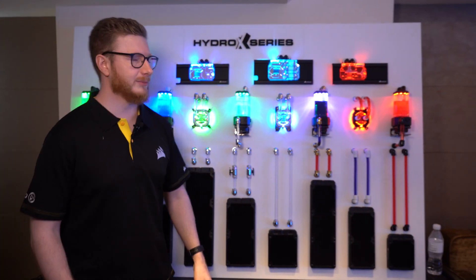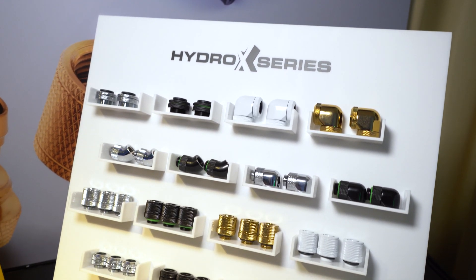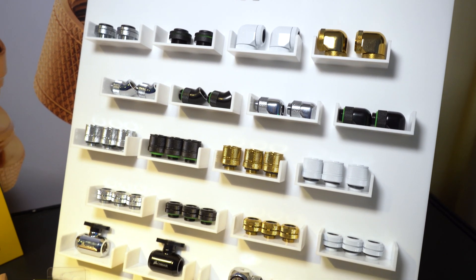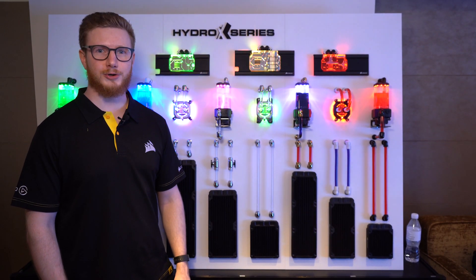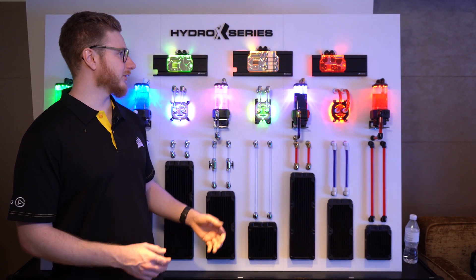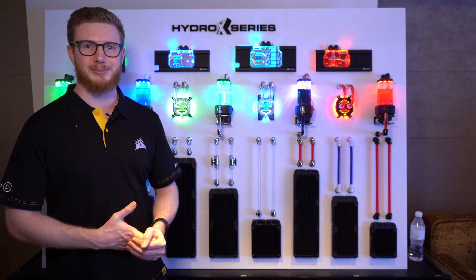So that is just about the Hydro X-Series lineup. We have tons of fittings and adapters in different colors so whatever you want, you can build it with us. All of these parts are now available from corsair.com or your local retailers, and they all come with everything that you need to build a custom water cooling system. Happy building!